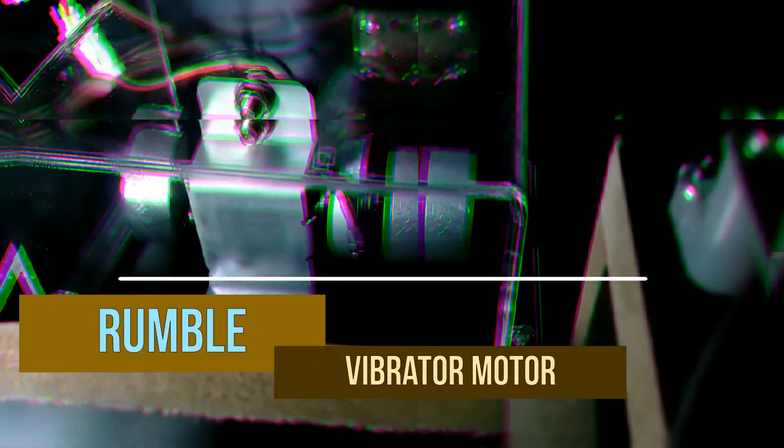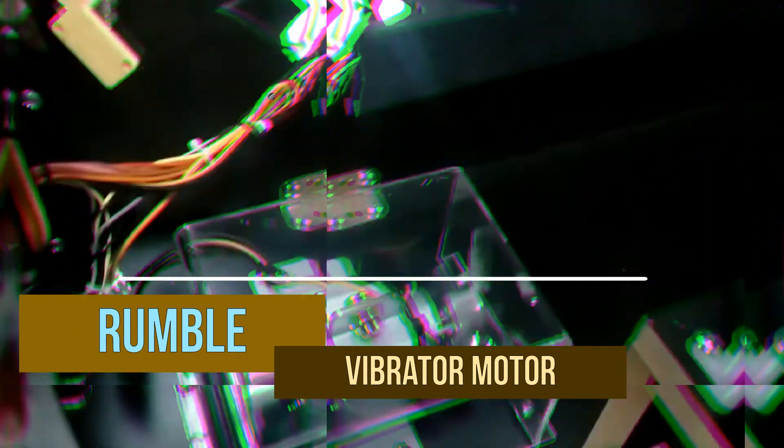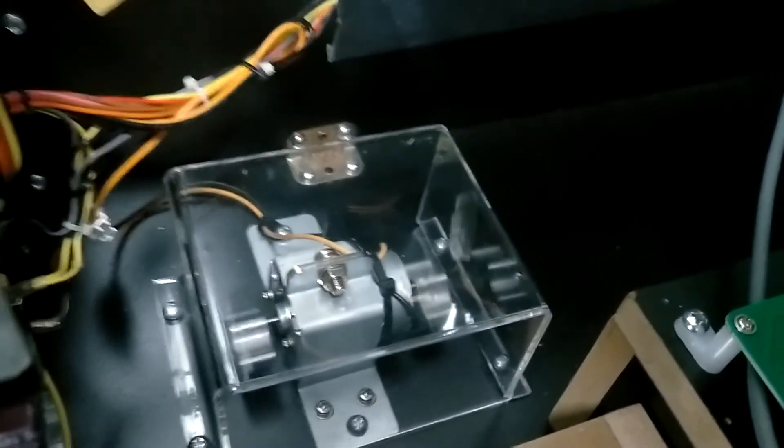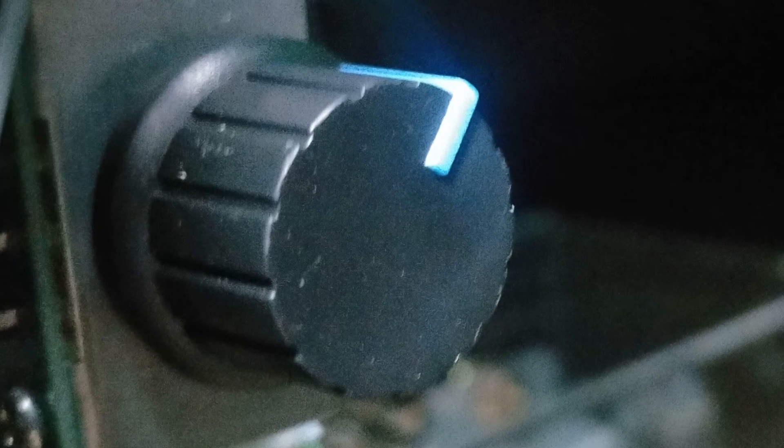Going back inside, we find the rumble or vibrator motor. It sits left in the cabinet in its own protective housing. When you score a bonus in a pinball game, the motor can vibrate like your phone does, or it can shake like a faulty washing machine. In order to control its power, we can adjust the strength using the potentiometer inside the coin door.